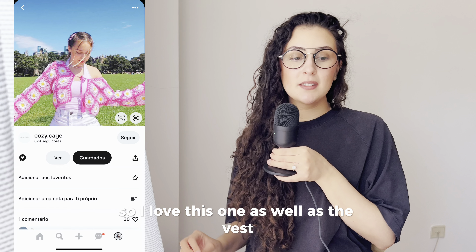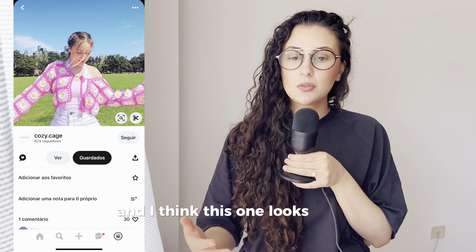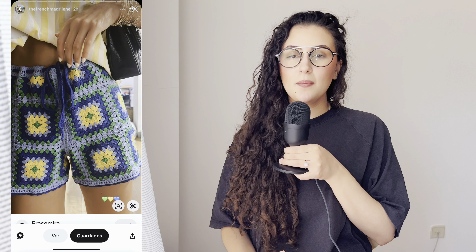It's summer but we're not going to stop crocheting cardigans. I love this one as well as the vest — it ties at the front and looks really lightweight, which is a plus. You can just take the jacket off and carry it all day. Then we have these really long cardigans too.